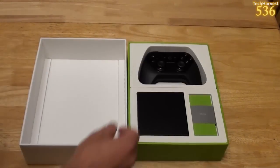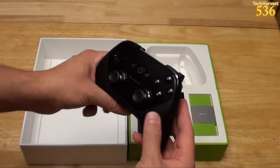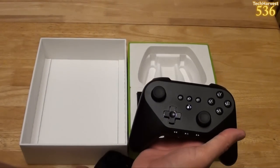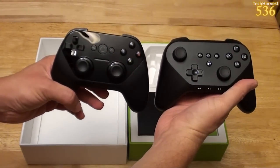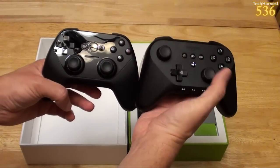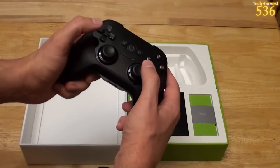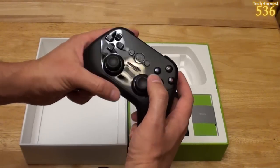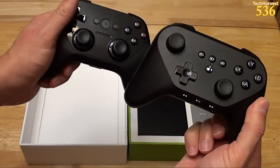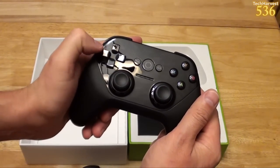Let's grab the game controller out first. This is very similar to the Amazon Fire TV game controller. Here's the Amazon Fire TV game controller and the Android TV game controller side by side. A little bit different — you have the offset analog sticks on the Amazon controller, whereas you have the more inline analog sticks here, more like PlayStation. But they click in. You have your D-pad here, which is a little different — the Amazon one is just your regular cross, while this one has separate directional buttons.